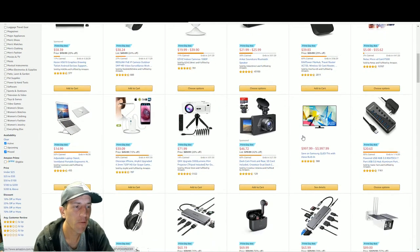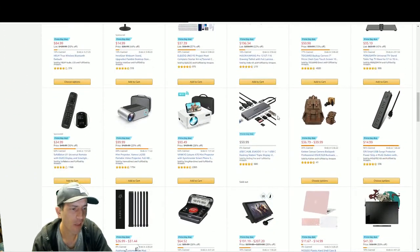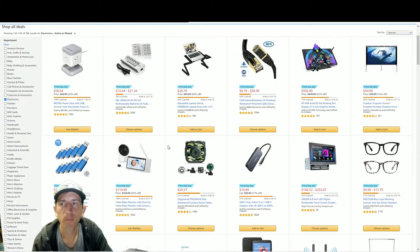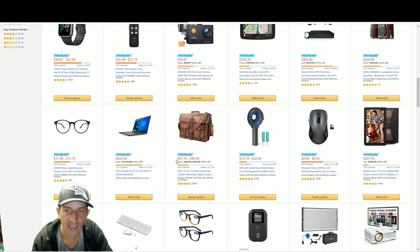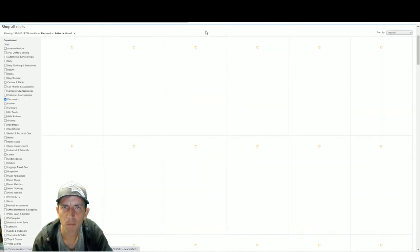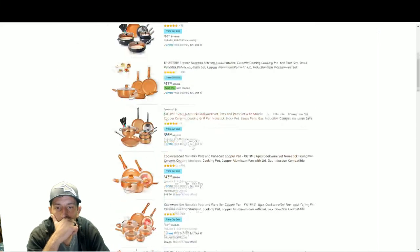To everyone's point about not being impressed by the deals - wait for Black Friday, I agree. You're going to see really good stuff on Cyber Monday and Black Friday. The one thing I would buy though is Amazon branded products - like Amazon branded batteries, even Amazon branded dishware. I'm actually looking forward to buying some of that.